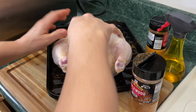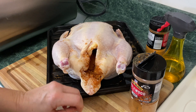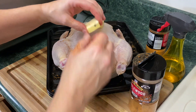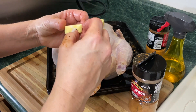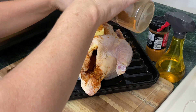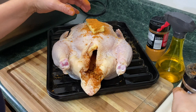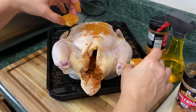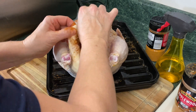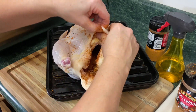I usually make a compound butter, but today I'm just giving this a try — I haven't tried it out yet. Make sure all the paper's off the butter first. I'm going to put the butter right on top, then take this seasoning and put it right all over the butter. Then I'll take that tablespoon of butter and put it right under the skin, just like that. I'm going to put one tablespoon on the other side as well.